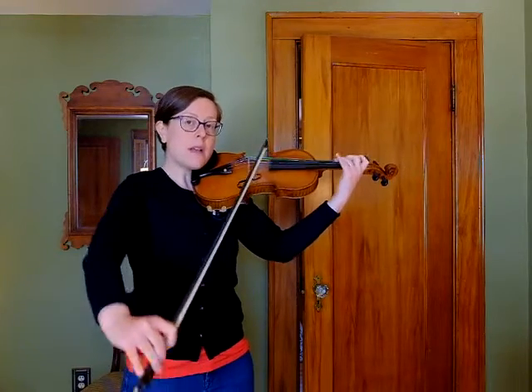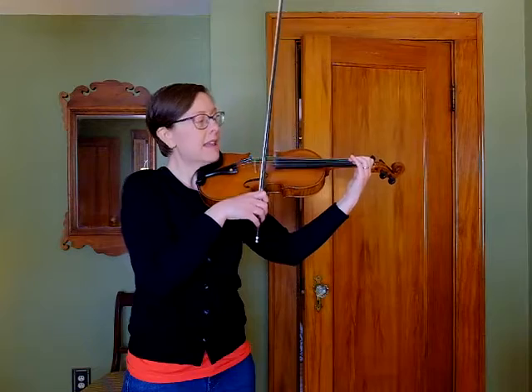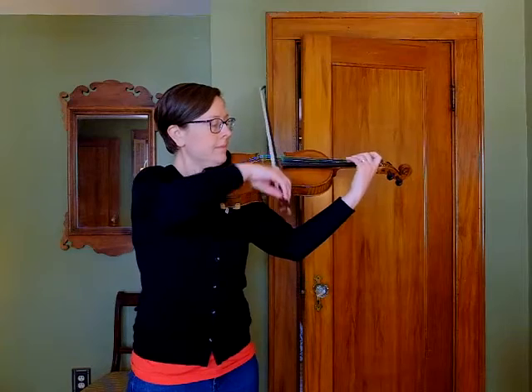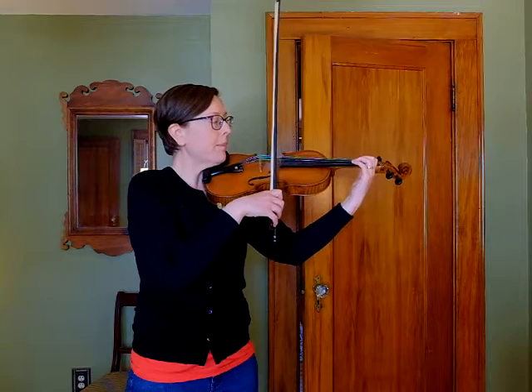So we're going to go down, up, up. You're getting to the tip or close to it on that down bow so you have enough room for both your up bows.